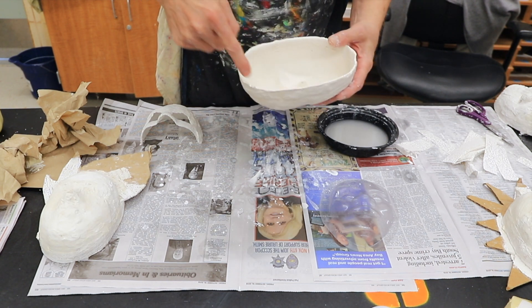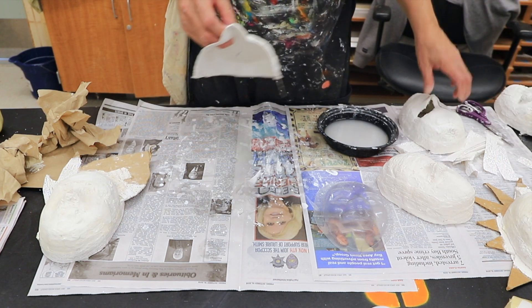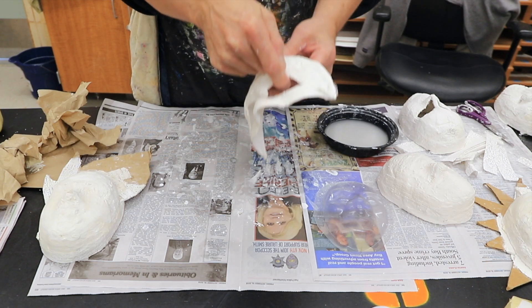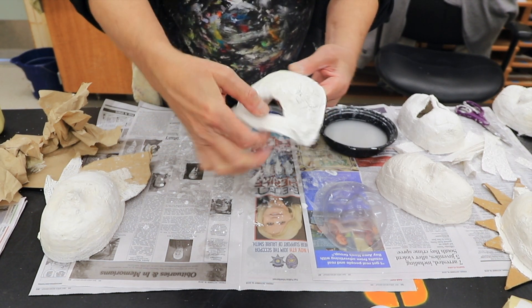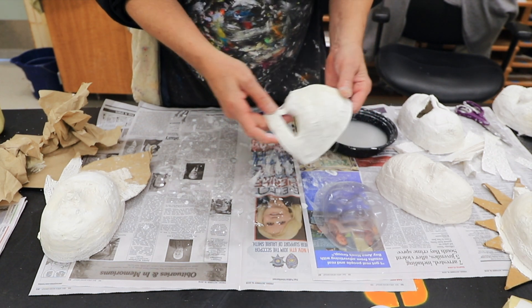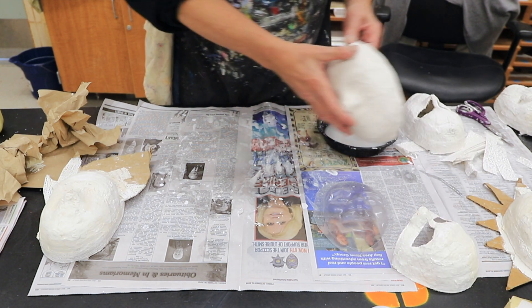For this one I'm just going to do the outer edge. If I have a mask that has unique features like eye openings, I'm going to want to cut small pieces of plaster and very carefully reinforce all these edges. This is still a little bit weak because it's pretty thin, so I want to reinforce that and do a good job of making the mask strong enough to continue working on it.